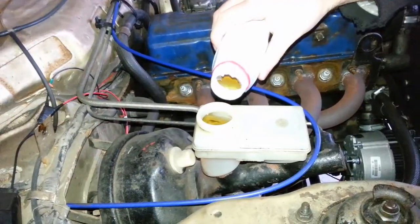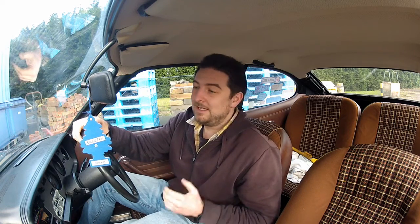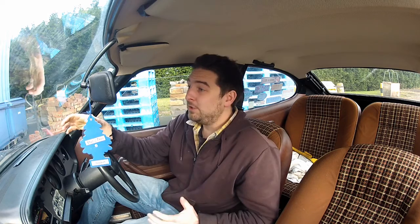Once you've repeated this process at every bleeder and done one final top-up of the brake reservoir to the max line, it should be job done. If you've successfully removed all the air from the system, you'll have a nice, firm brake pedal and responsive brakes. I've shown you a really thorough way of bleeding brakes here. Is it possible to cut corners and do the job on your own? Yes, there are plenty of videos out there to show you how, but what I've shown you here is my preferred way and I've always had a lot of success with it. Thanks for watching — if you found this video helpful, don't forget to click that like button, and I'll see you next time.